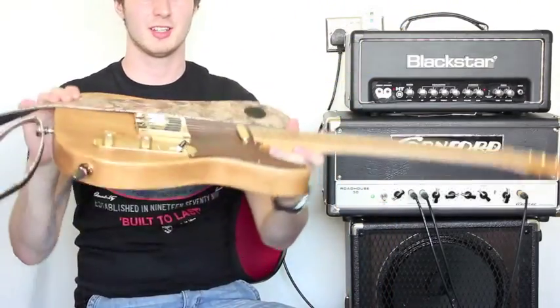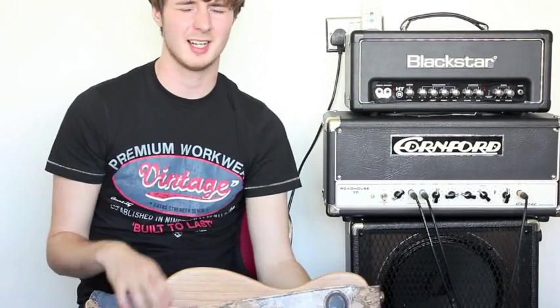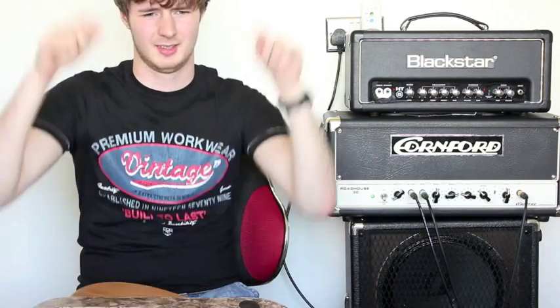And you also get this fetching strap. I think that's about it. It'll go up on eBay today or tomorrow. I'll put the eBay number down below. Good luck.